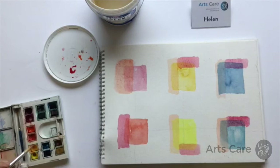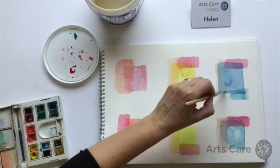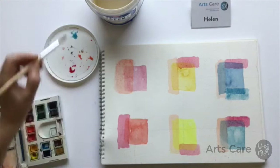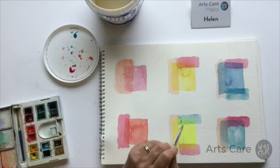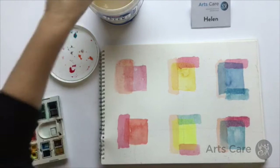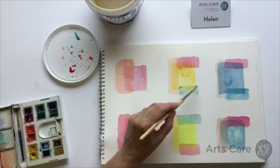Now let's look at using the blue. I'm going to use the cerulean blue, which is the lighter turquoise blue. If you want a deeper blue or a slightly different tone, you can use one of the others. This is where it becomes clearer — when you add another colour on top of another one you get a secondary colour. So with the yellow and the blue you get a green, and then depending which yellow and which blue you use, it will give you a different kind of green.